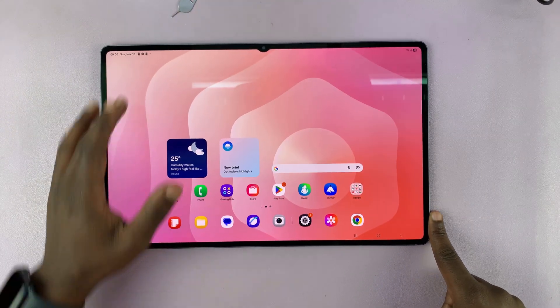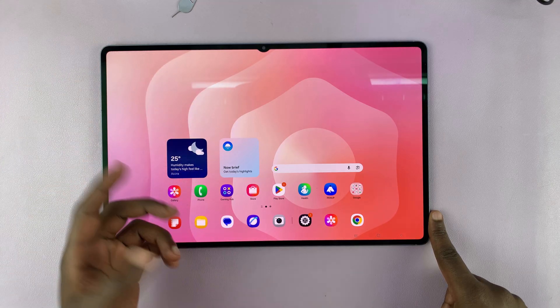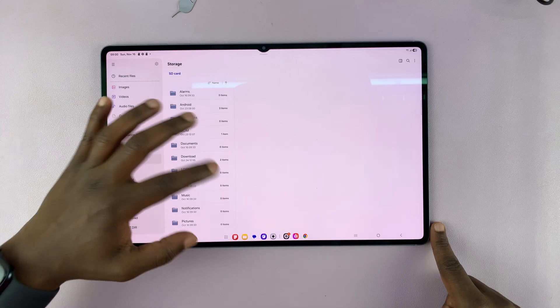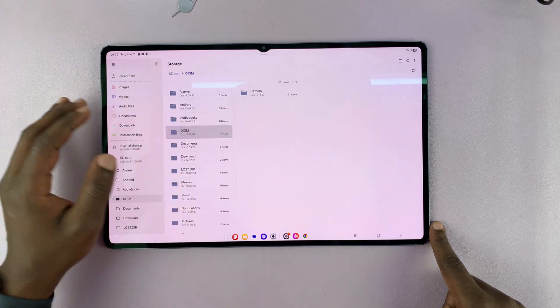You can tell it's been connected if you swipe to the notification tray — you'll see 'SD card inserted'. To confirm, go to the Files app and on the left hand side go to SD card, and you should see your SD card and all the files and folders inside it.